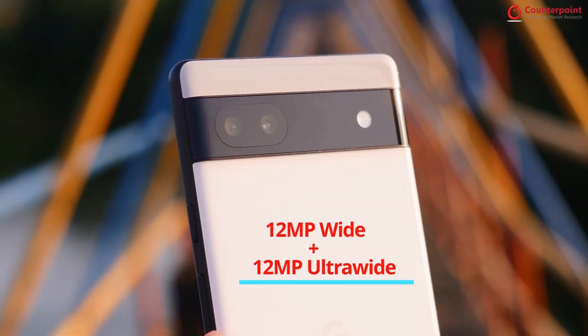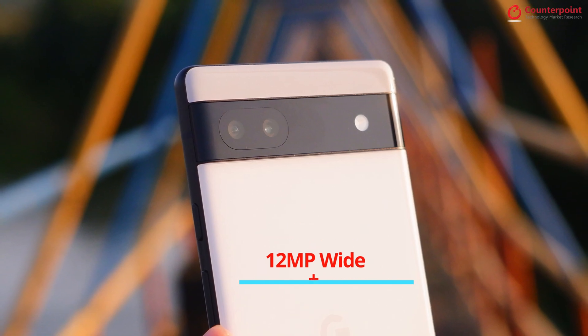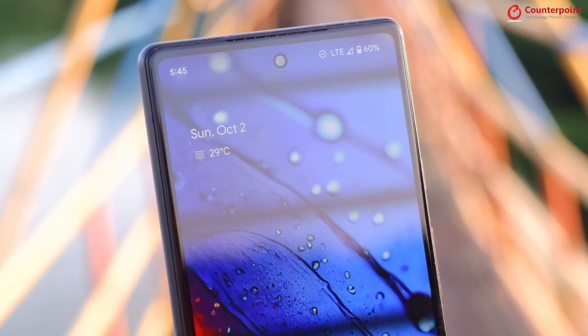While we are talking about videos, let's move to camera performance. The Pixel 6a comes with a dual-rear camera setup. One is a 12MP main wide camera — the same camera seen in past few generations of Pixel devices. You also get a 12MP secondary ultrawide camera with a 114-degree field of view, and for selfies and video calling, you get an 8MP camera.